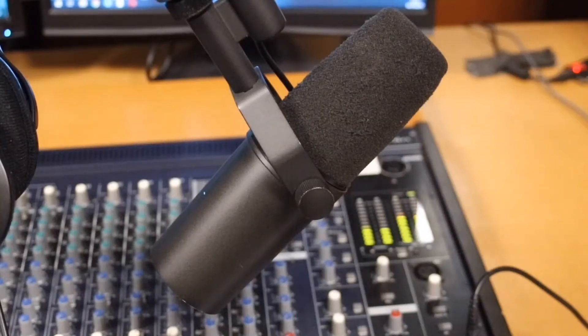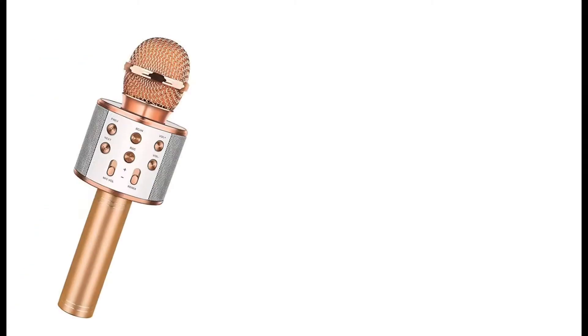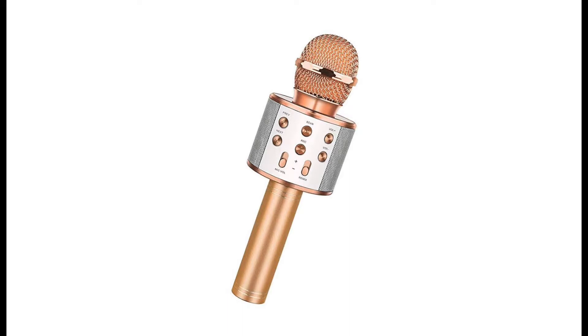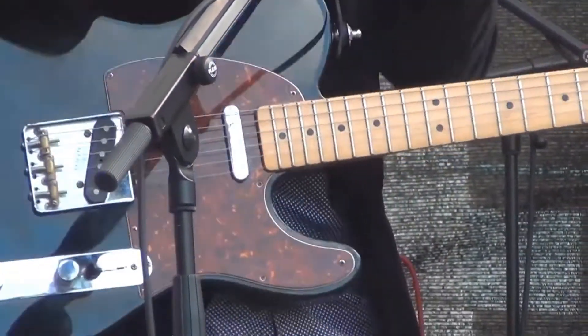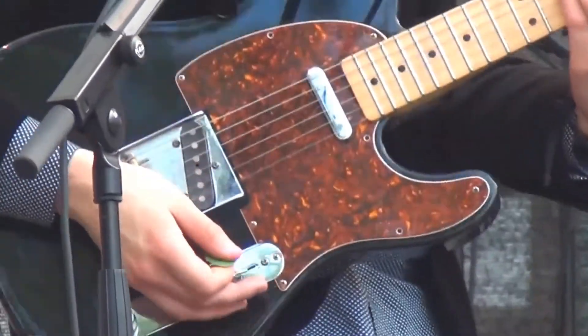Hello guys, in today's video we will be talking about microphones and how to charge them. Microphones are very essential in the music industry. Today we will discuss the steps to charge them. Keep watching.